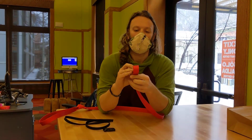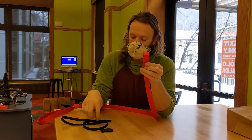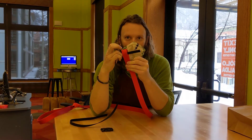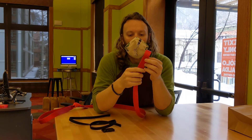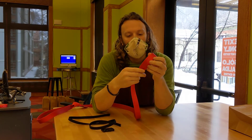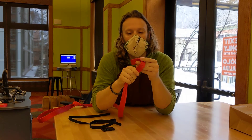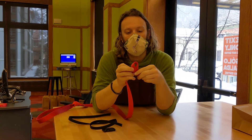Then we'll just go down to the other end. This loop needs to be a lot smaller because it only really needs to be big enough for the black webbing to slide through. And because the webbing is so thick, it is a little bit difficult to tie a good knot, but we'll see what we can do.